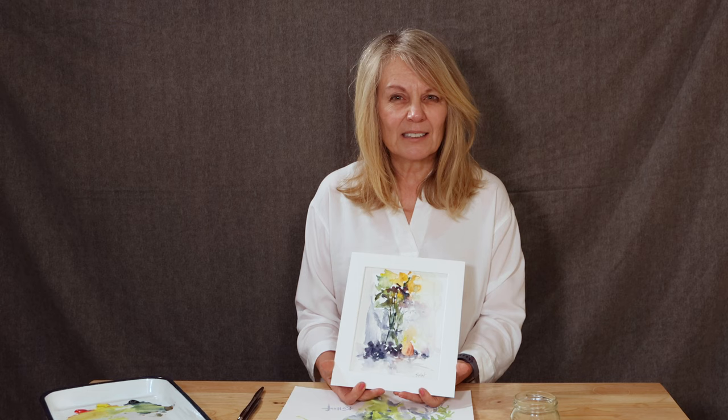Dark values are so important to any painting, and with watercolor, getting your darks dark enough can be a little bit tricky because watercolor sometimes dries a little bit lighter than when it was wet. I'm going to show you how you can go in and fix that if that's a problem. Let's get started.